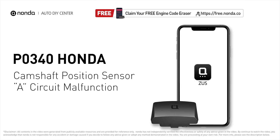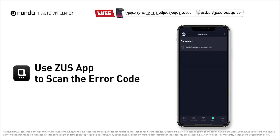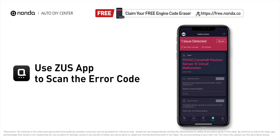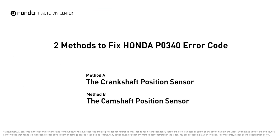This P0340 repair video is dedicated to Honda drivers. If your Honda is getting a P0340 error code, this video is going to show you two practical solutions to fix the error code at home. Use the Zeus app to scan your vehicle and see the error code P0340 — it means that the computer has lost signal from the camshaft position sensor. Here are two of the most practical solutions to fix Honda's P0340 error code.